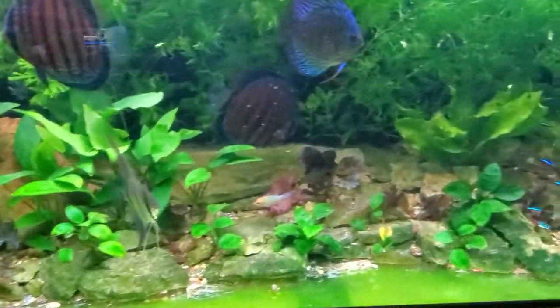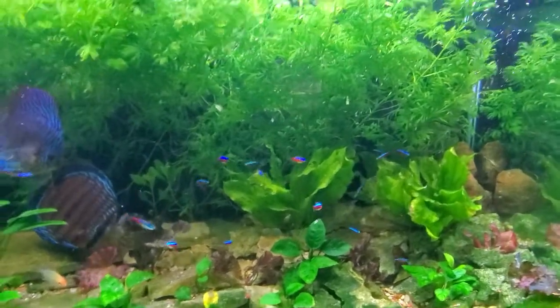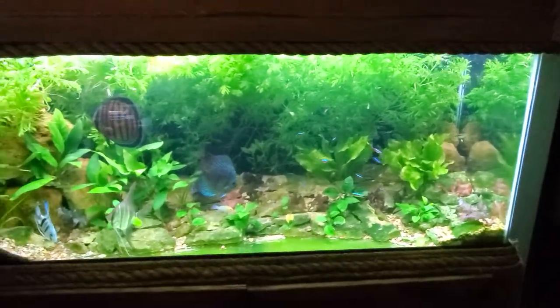He's really gotten to the point where he likes to show off and come forward a lot. But that's just a nice little overview of how well the tank has matured and how well it's doing.